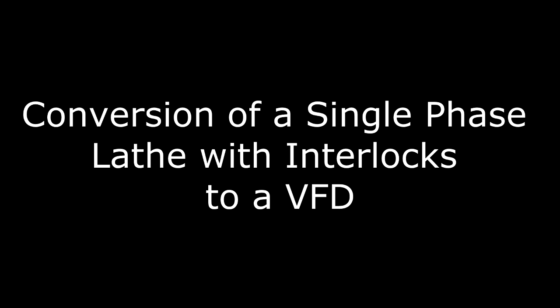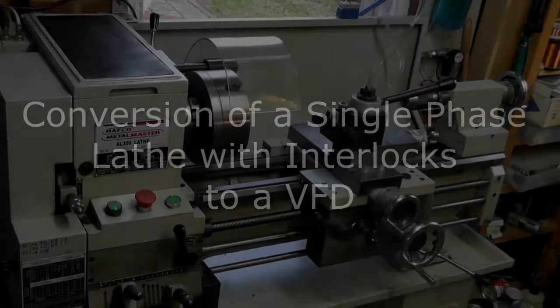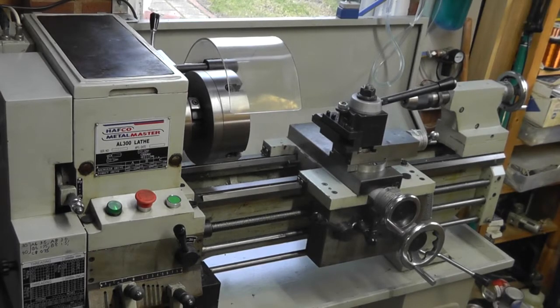Hello. If you have an old lathe you probably will soon get tired of changing the belts every time you want to alter the speed of the chuck. It's not so difficult to change over the motor and purchase a VFD, but the difficult part is how to preserve the existing safety interlocks and to integrate them into the existing interlock controller. So this video will be about how I achieve this.